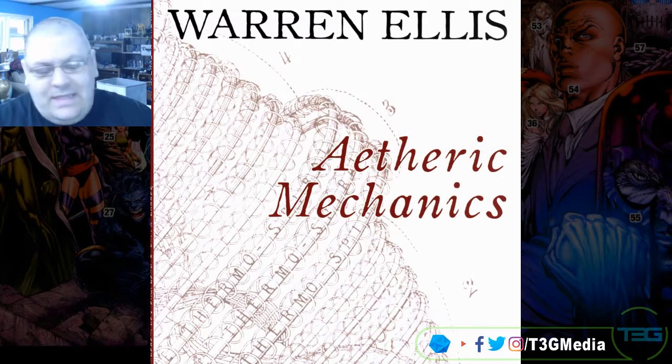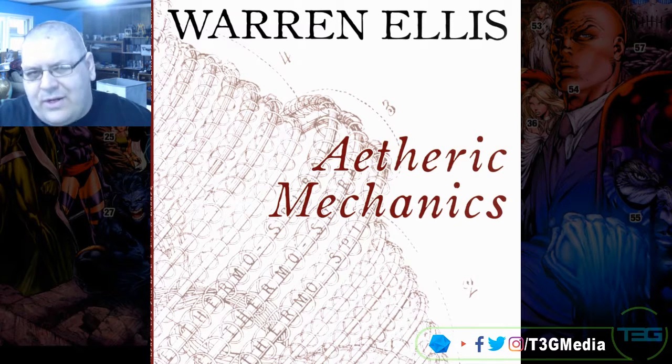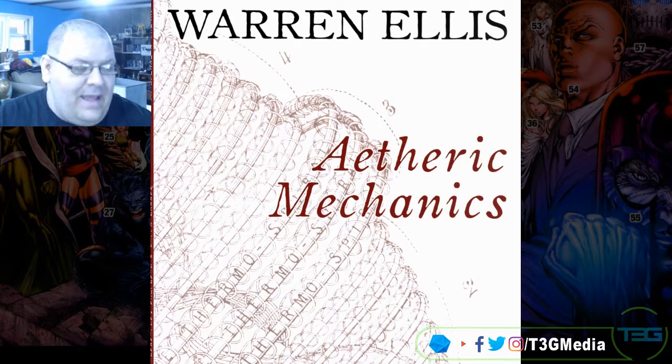Welcome to T3G Tangents. This is Panels on Pages, where we talk comic books and all things comic book related.